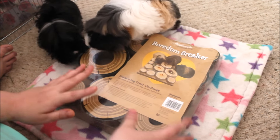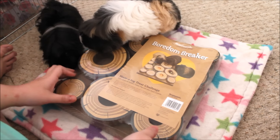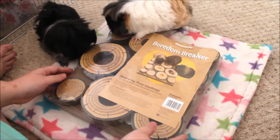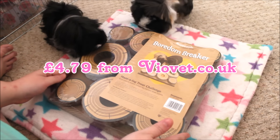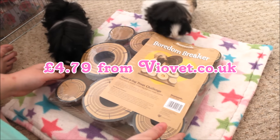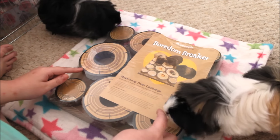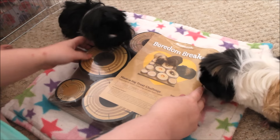It's around £4.50 to up to £7 depending on where you buy it from, so there is a big range. I suggest buying it from Viavet - Viavet seems to be the cheapest place. If you're in the US you probably could get this because Viavet does send internationally, but up to a certain limit.